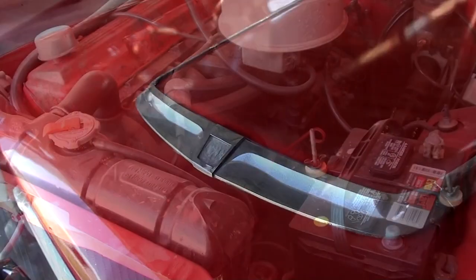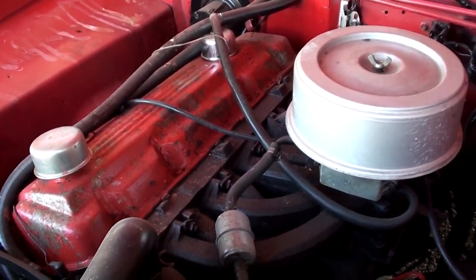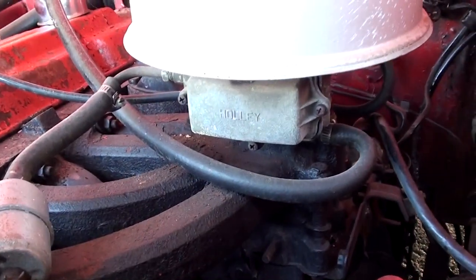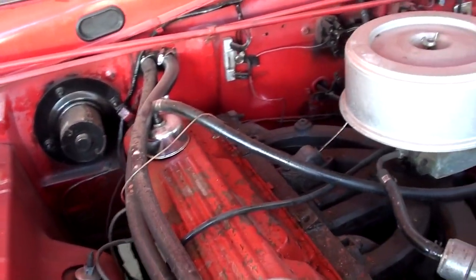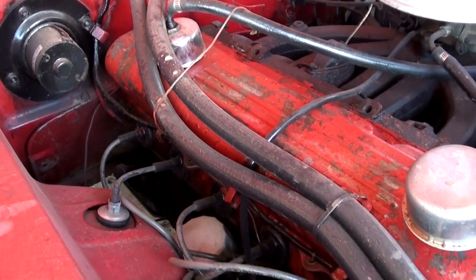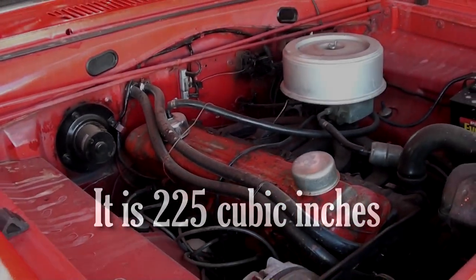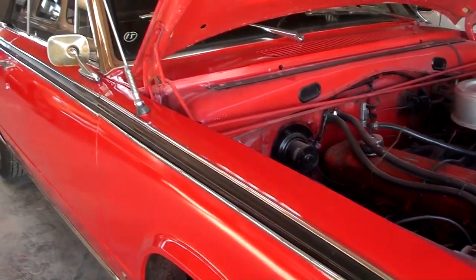I'll go ahead and pop open the hood and we'll take a look under there. As you can see, this one's actually powered by the Slant 6, and it still has the original intake and exhaust manifolds. It's got a Holley carburetor on there. I'm not sure of the cubic inches on this one — if I had to guess, I'd probably say 225 cubic inch. But I'll look that up so I can put it in the video for you. It's looking nice and original under there.